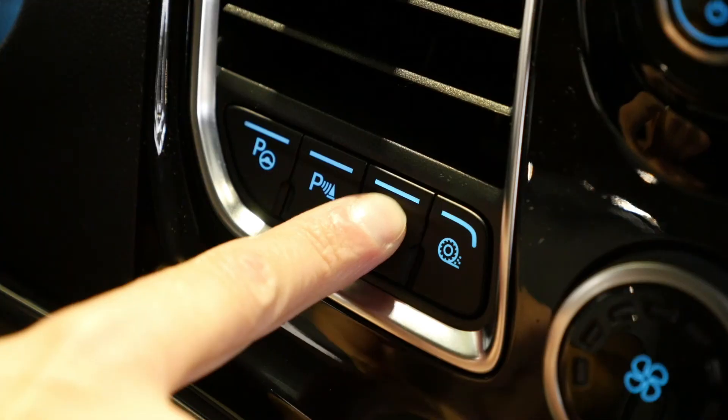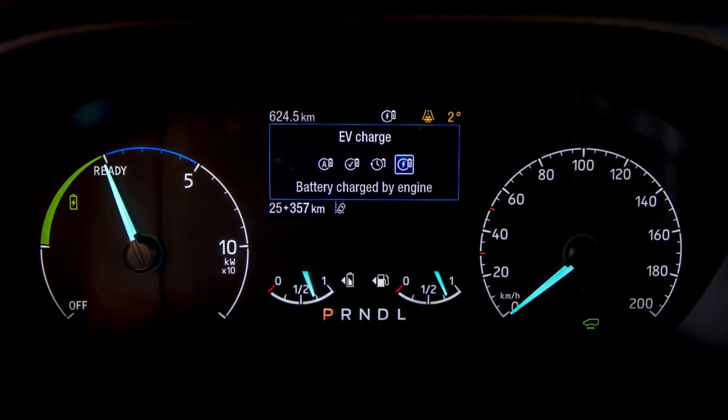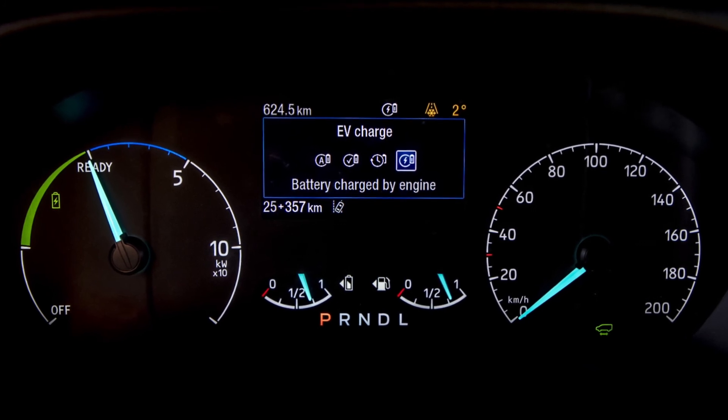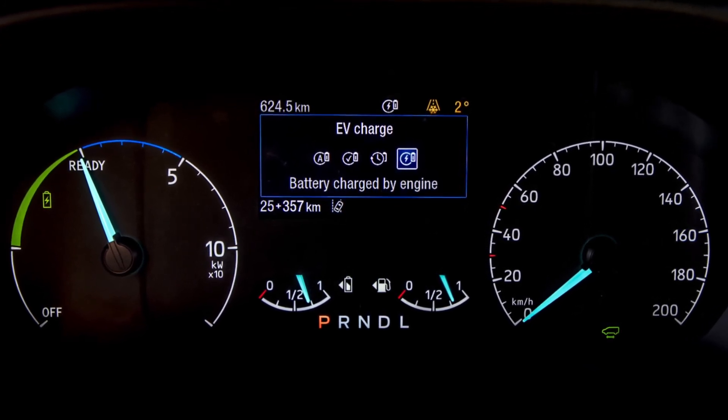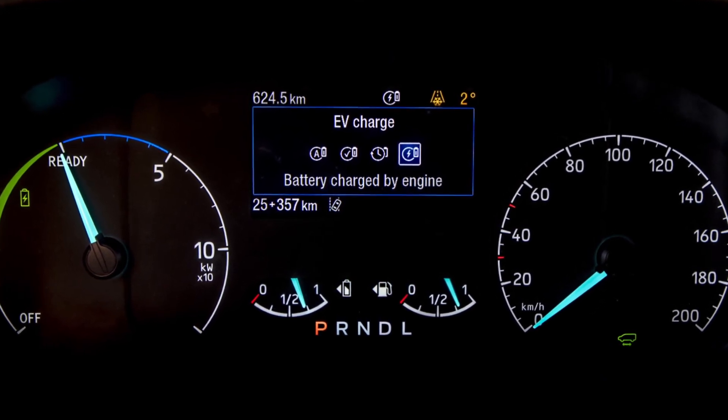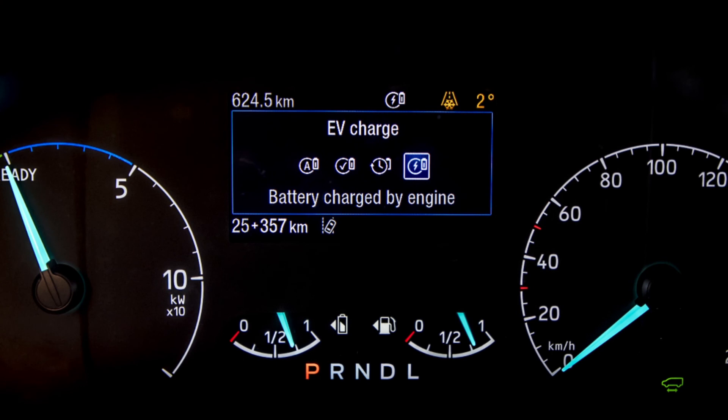EV Charge can be used when you have to do a number of drops in a low or zero emission zone. You may have depleted all of the energy from the battery doing the first trip in your plug-in hybrid Custom. By using EV Charge mode you will get your battery back into an optimal state of charge in order to engage the pure electric motor once again.